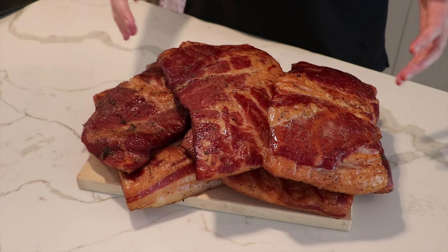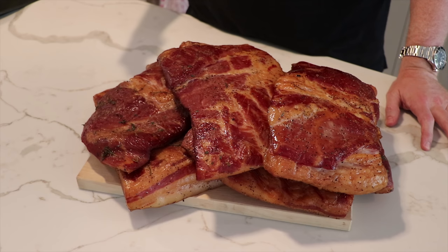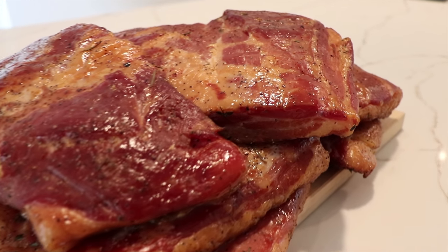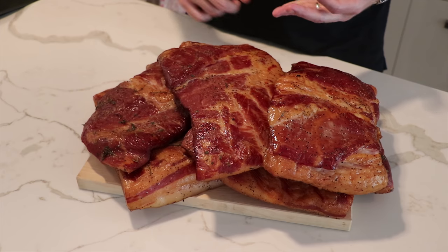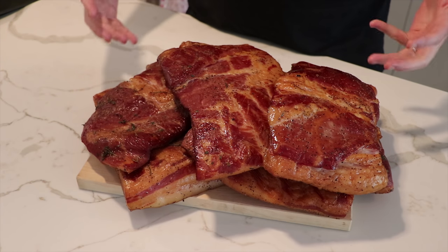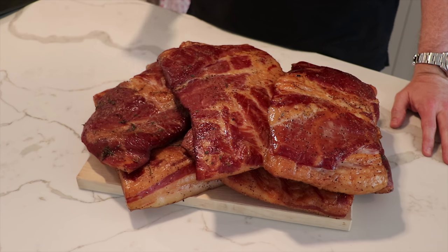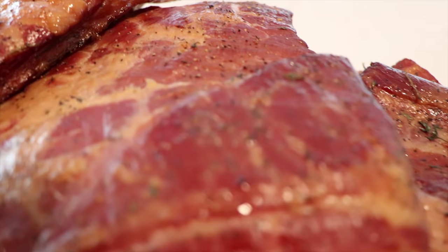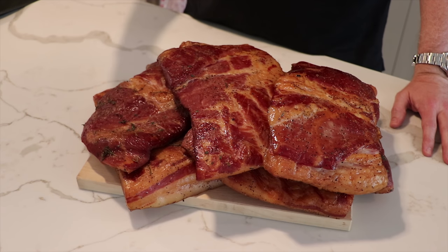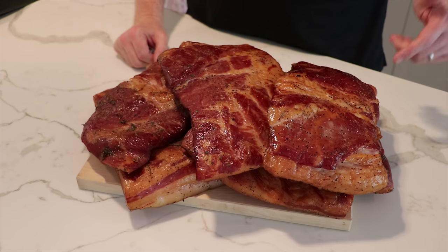We've had the bacon inside resting for about 10 or 15 minutes. Now what you're going to want to do is cut it up into portions that you think you'll use in individual servings, then package it up and put it in the freezer. You can use plastic Ziploc bags, tin foil, or best of all vacuum package bags if you've got a vacuum sealer. In our next video, we're going to take one of these slabs of bacon and fry it up in cast iron over a live fire. If you want to see that video, make sure you hit the subscribe button below, give us a like, and let us know in the comments your thoughts on this cook. Thanks for tuning in — we'll see you next time.